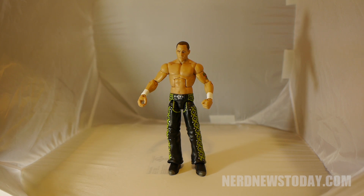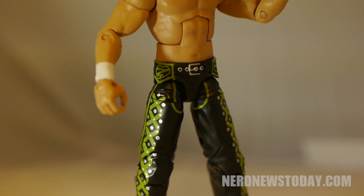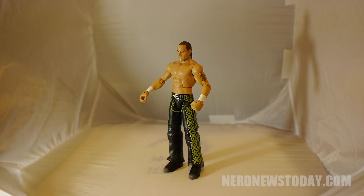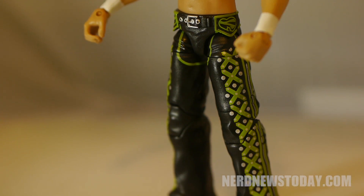Outside of the box, Shawn has the same articulation as the other WWE Elite figures, which is extremely high and great for posing or play. The big question is, is he flexible enough to do a super kick? Not 100%, but with a bit of work you can get it to the sweet spot to deliver some sweet chin music to other figures.